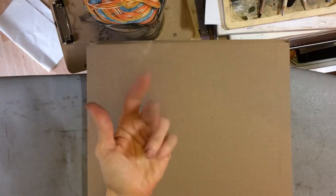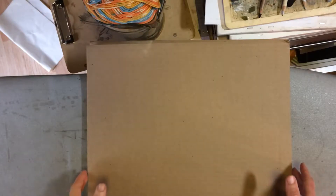Hey everyone! Hi there! Wanted to share with you today how I get my artwork ready for framing. Everyone's got a little bit different method. This is what I found has worked for me so far.